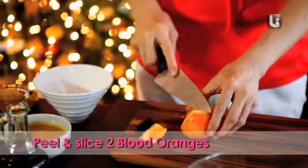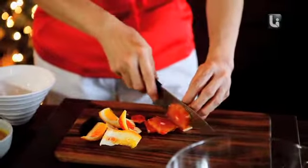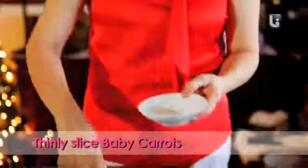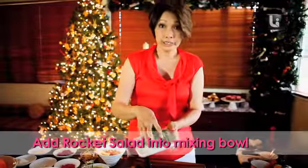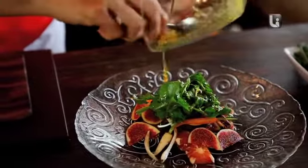Now I'm going to use the blood orange — peel it, then just cut into slices, and then the figs into wedges. Here we have baby organic carrots and I've thinly sliced it. Next I'm going to put rocket salad and then a tinge of salt flakes. Toss it around and then whatever sauce we have left, we just place it all over.